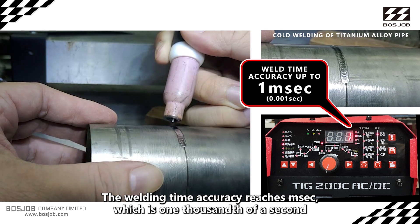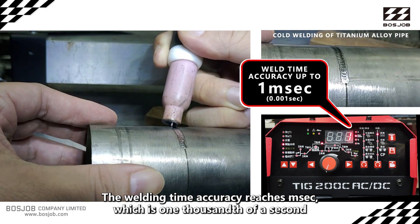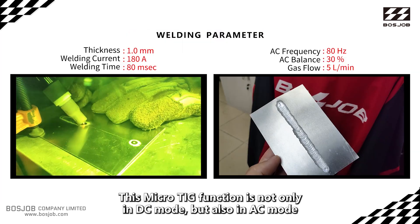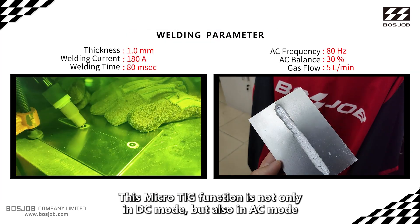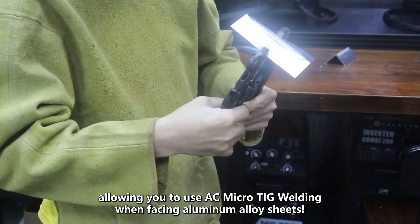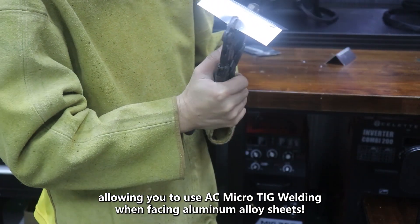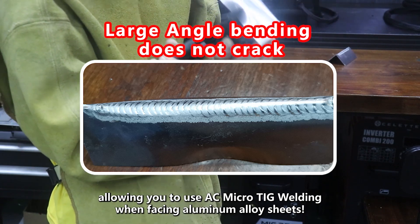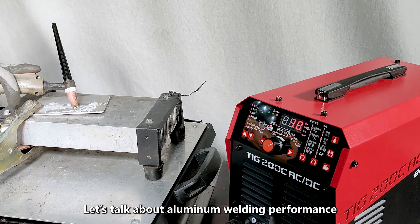This specific spot welding mode helps you achieve bright silver welds with less heat distortion. The welding time accuracy reaches milliseconds — one thousandth of a second. This micro TIG function is available not only in DC mode but also in AC mode, allowing you to use AC micro TIG welding on aluminum alloy sheets.